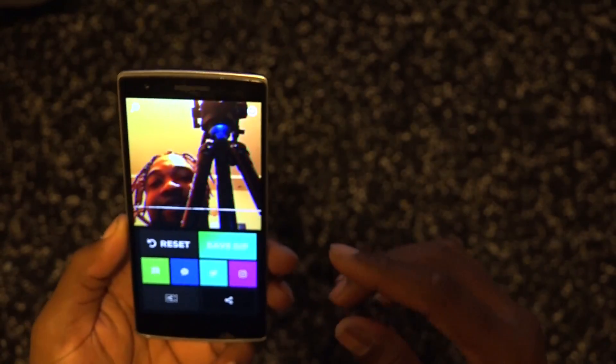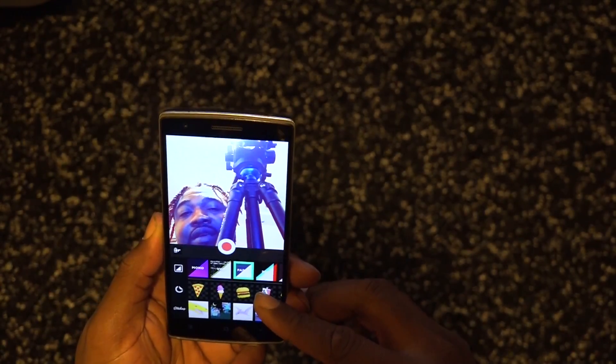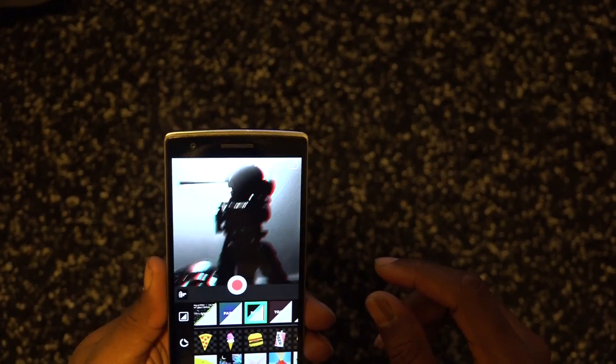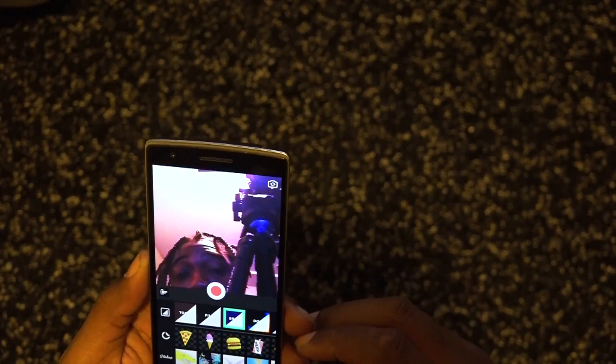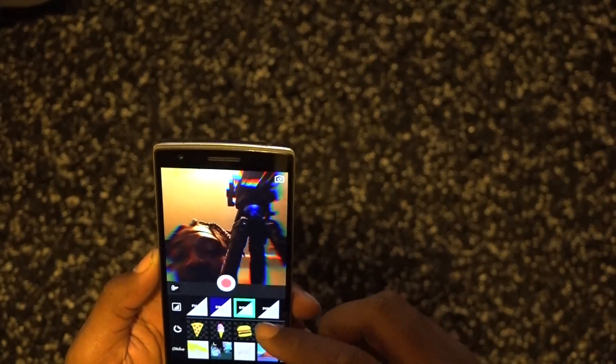I'm just gonna reset that. Some other effects we have: 'fade' — it just looks faded. Then '3D' — that kind of hurts my eyes. Then we have 'toast,' 'film' which is black and white, 'snap,' 'dose' — oh that's cool — and 'pixel' so it's pixelated. Dose is cool too.